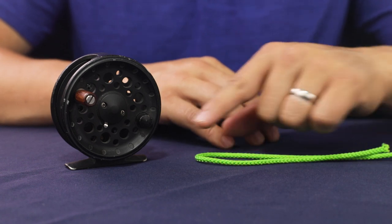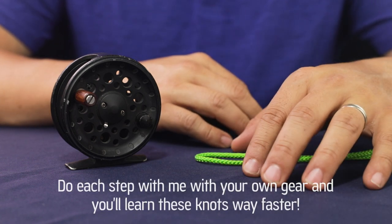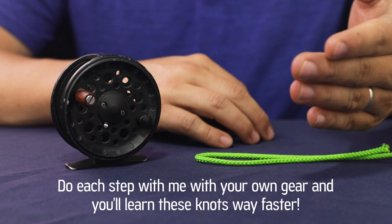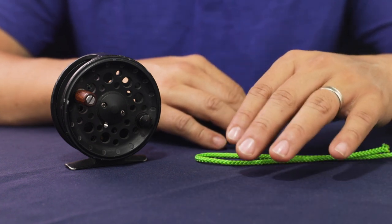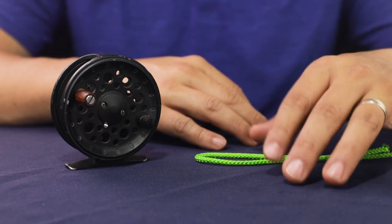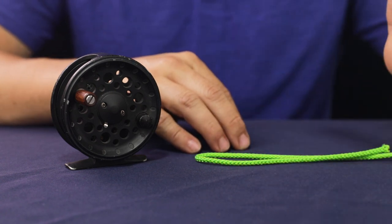Before I show you how to attach your backing to your fly reel, I just want to stress one more time: do this with me in real time. This is how you're going to learn and become proficient with rigging an entire fly rod assembly — from getting your backing onto your reel all the way up through connecting backing to fly line, fly line to leader, leader to tippets and flies. Just try and do this with me while I'm doing it. This is how you're going to learn.